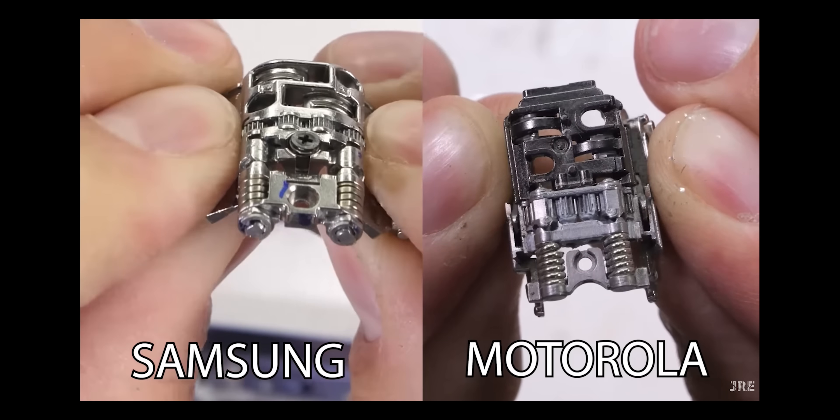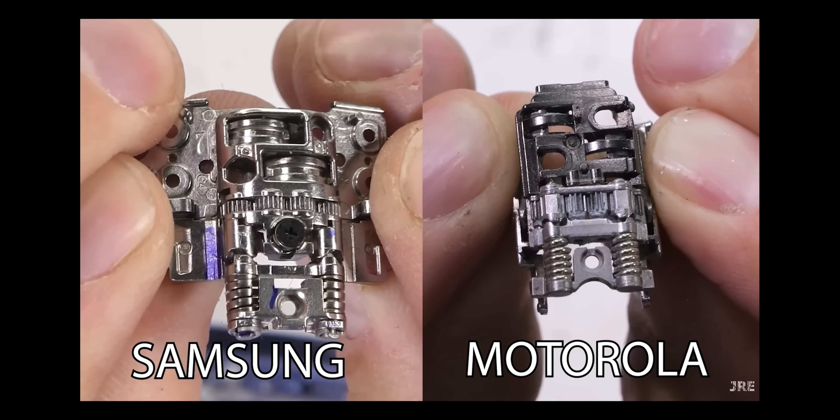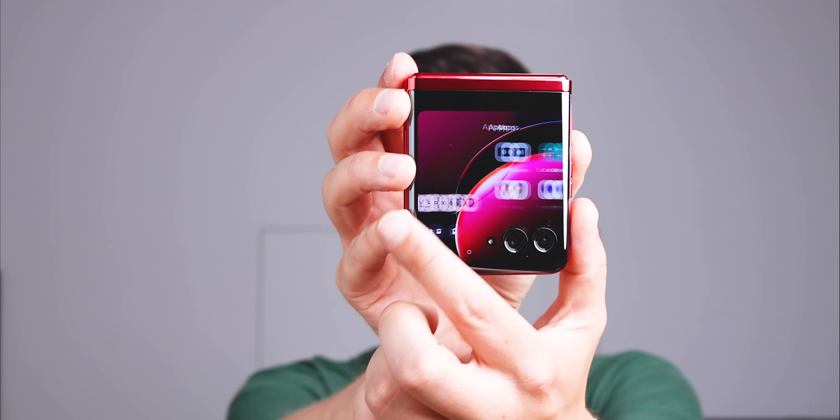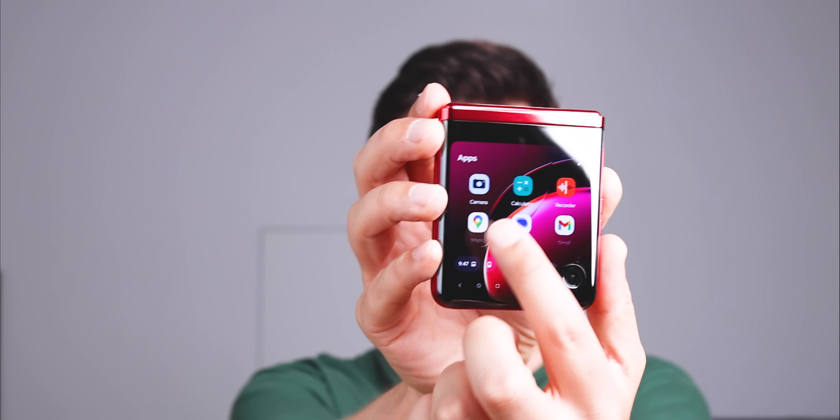Going back to the hinge — even though, as pointed out by Zach from JerryRigEverything, the hinges of the newest Razr and the previous Z Flip 4 are extremely similar, I think Motorola's hinge or its construction is way less durable than the hinge or construction of the Z Flip 5. And as a Razr owner, there's not much you can do about it, apart from trying to flip less and use the outer screen more — but that's not a perfect solution.